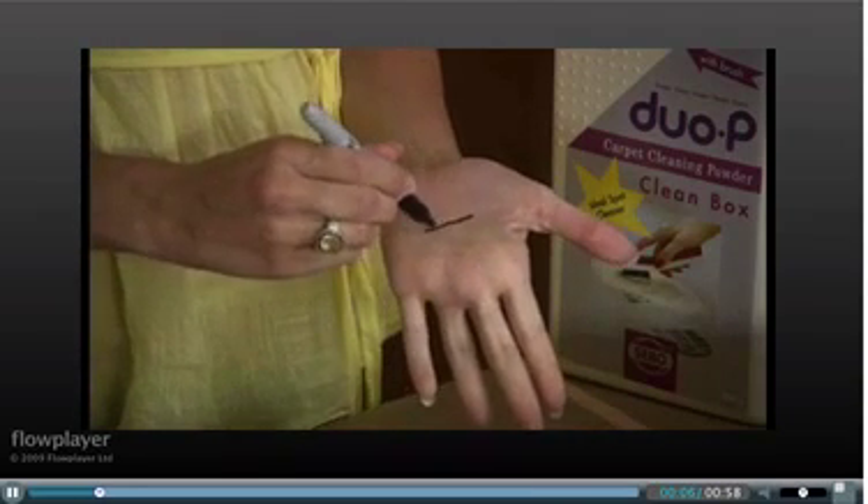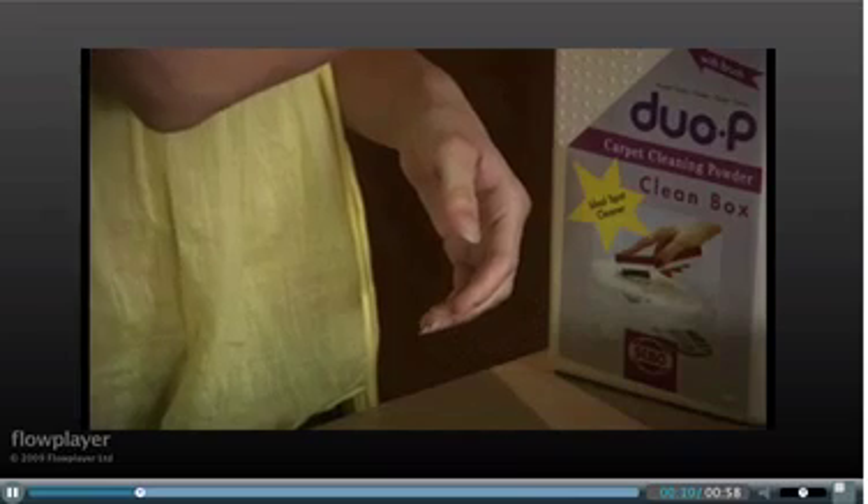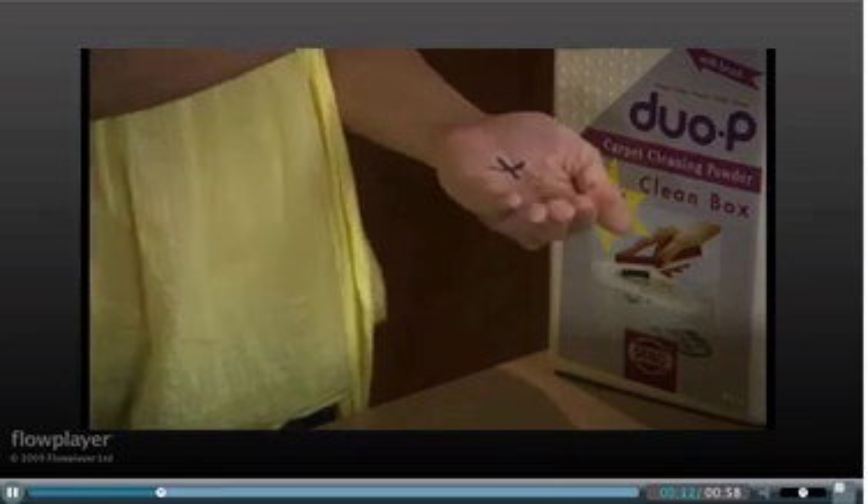Take a permanent ink marker or pen and write on the palm of your hand. Then sprinkle a substantial amount of Duo P on your palm and gently massage it.